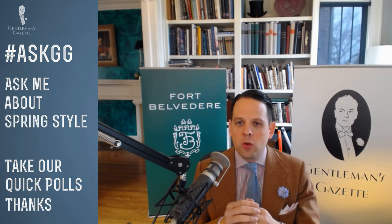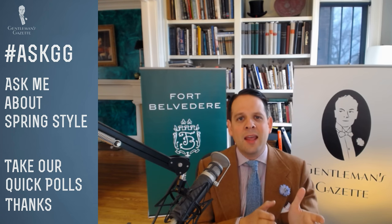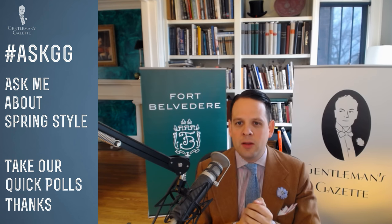I have a charcoal wool suit and a black silk tie — would a navy silk pocket square go well with it? That's not particularly suited for spring since charcoal is an all-year-round business color. If you have a black tie, avoid wearing something that is navy adjacent to it because black and navy usually don't mix very well, unless you have black shoes with a navy suit. Otherwise, stay clear of that combination.